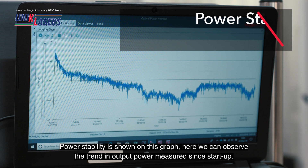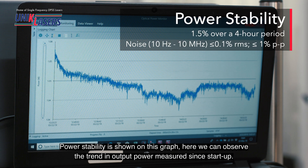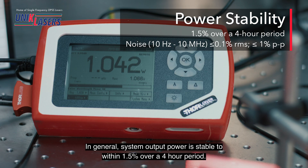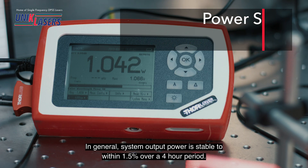Power stability is shown on this graph. Here we can observe the trend in output power measured from startup. In general the system output power is stable to within 1.5% over a four hour period.